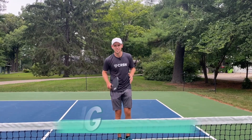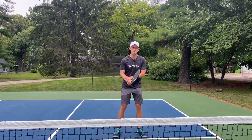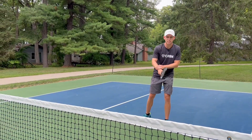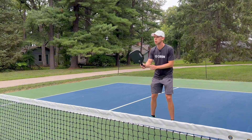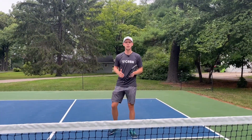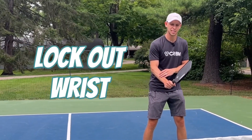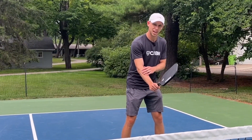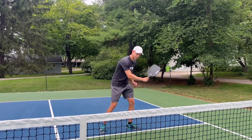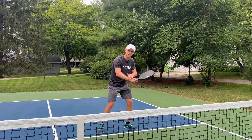Now let's talk dinking. The secret to a killer dink is all in the wrist. Too often early on, we use our wrist too much — we get too wristy with our shots, and it leads to popping the ball up. You have no control when you're hitting those dinks. What I want you to think about when hitting your dink is to lock that wrist. Here's a backhand dink — I go here, I'm locking that, and all I'm doing is pushing through. Not chopping at it — the wrist is locked.